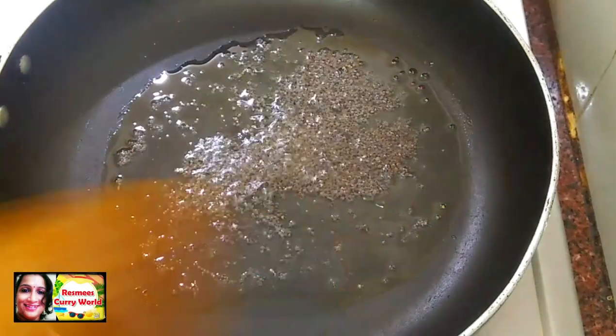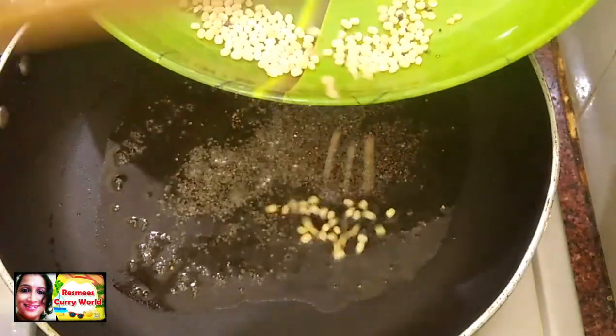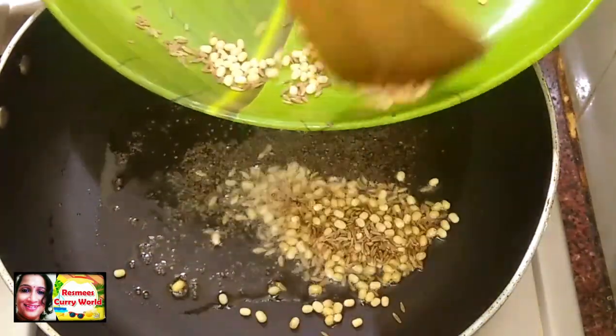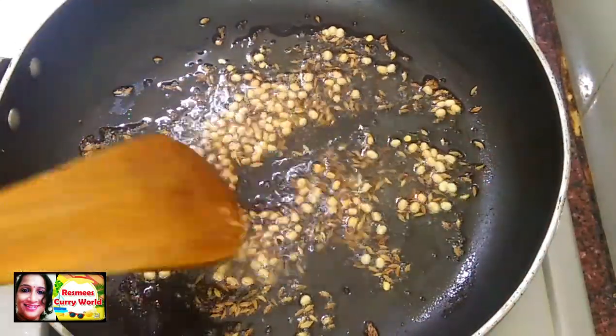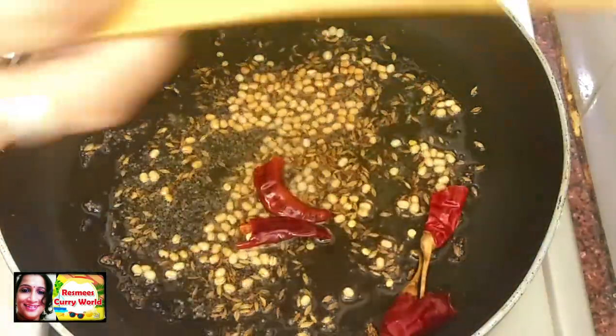Put the rice on the plate with the rice on top. Turn the rice on the plate as well.